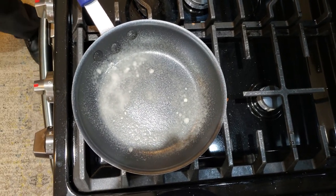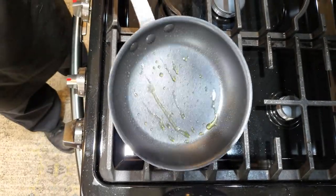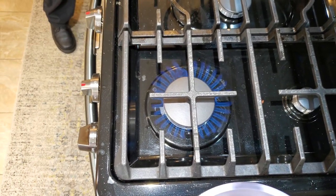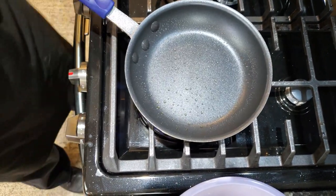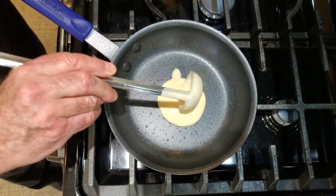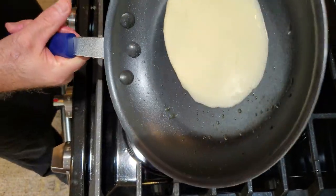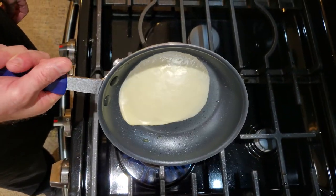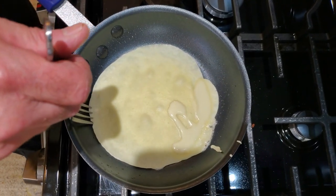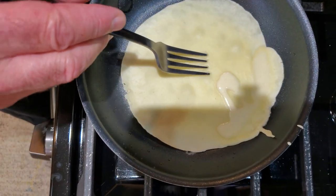We're going to just let it get hot, and then we'll proceed. Now you'll notice it is starting to bead, and there's actually a decent amount of oil in here. I'm going to just get rid of a little bit of that oil, because you don't really need all that. Take one full ounce, right in the middle, and go around. In a couple seconds, this will get solid very, very quickly.